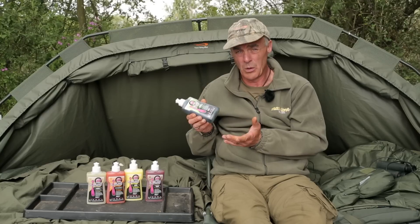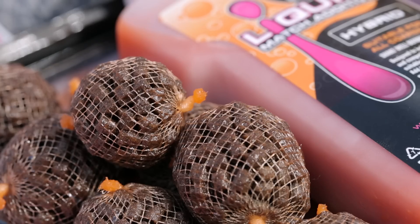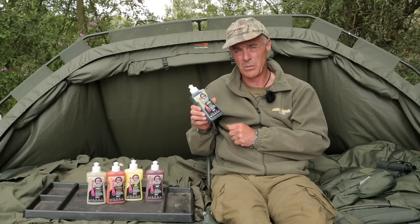They work on corn and maggots — if you put it on maggots it won't kill them. They're PVA friendly, so you can coat your pellets and bits and pieces in them and then pop them inside little PVA bags.